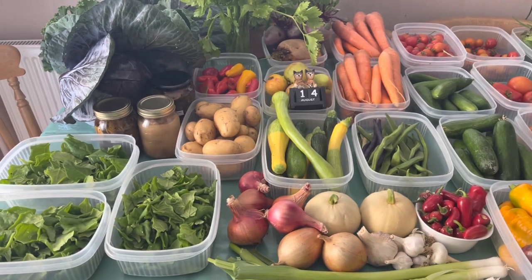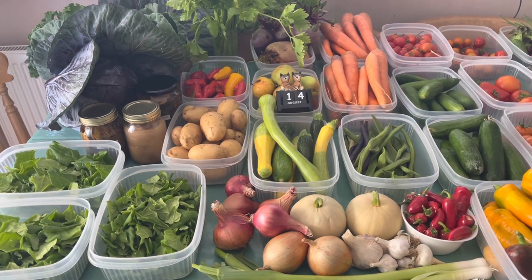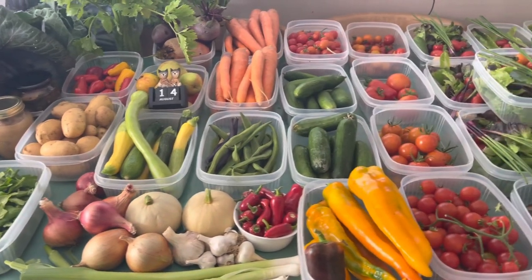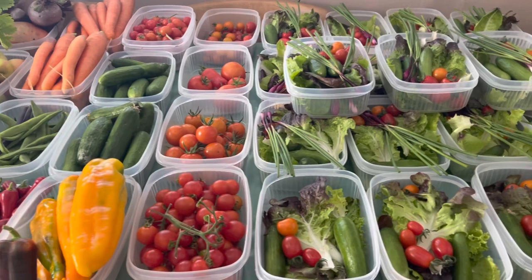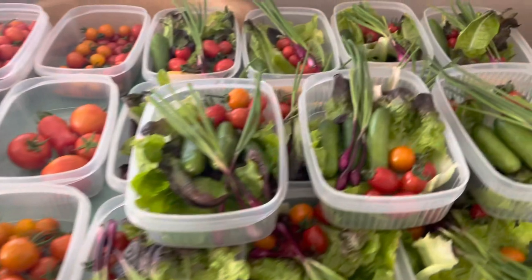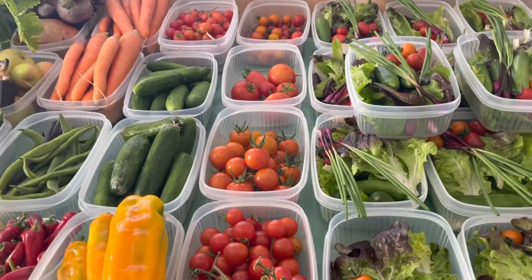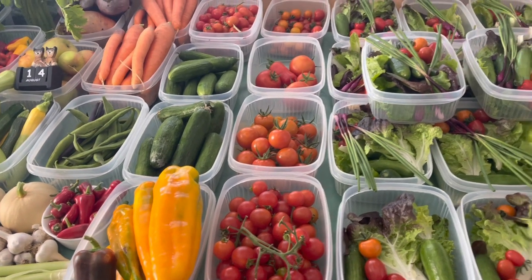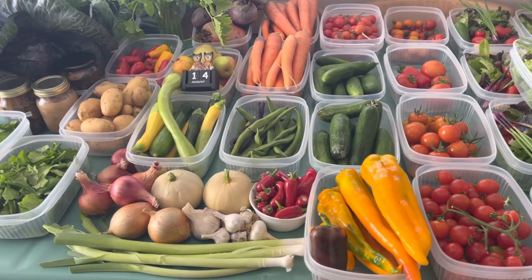I pack them and distribute them on the Sunday - this is just for friends, for Debbie and I and our local family. Nearly all of it will be eaten fresh. We're not processing a huge amount this year as we find we just don't get through it because we're mainly eating fresh food, but we are doing some processing.